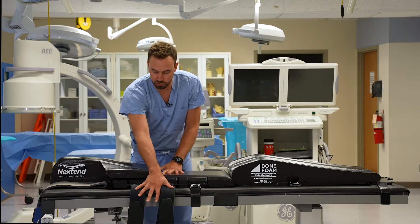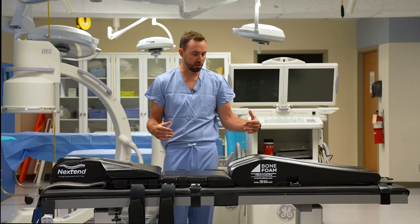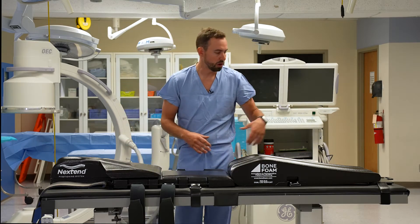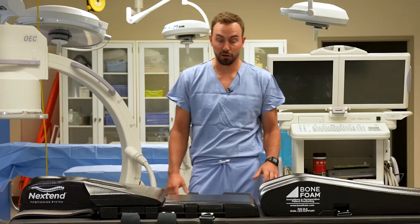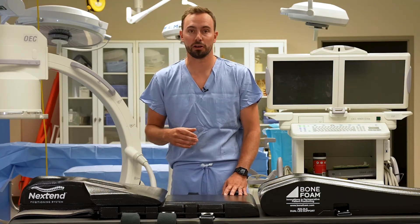Once we have our single-use components and the Y-strap attached, the next thing that will typically happen is they'll cover this with a sheet of some sort — a standard sheet tucked in along the sides. From there, the patient is ready to be transferred onto the piece. Now that our positioner is in place and we have our single-use straps connected, we can bring in our patient.